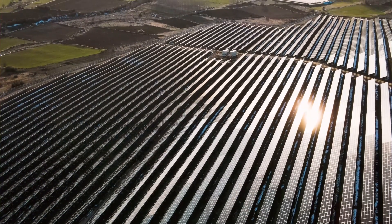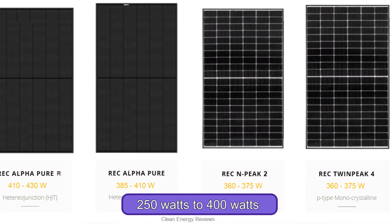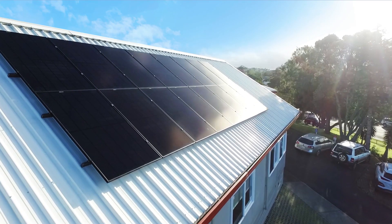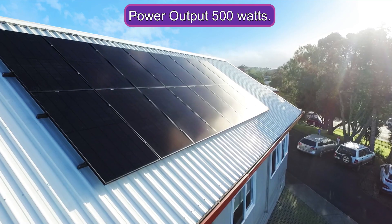Power output: REC Solar Panels typically have a power output ranging from 250 watts to 400 watts per panel. As the name suggests, the REC Solar Panel 500 would have a power output of around 500 watts.